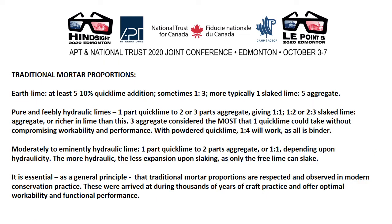Traditional mortar proportions: earth lime — at least 5–10% quicklime addition, sometimes 1 to 3, more typically 1 slaked lime to 5 aggregate, which transforms the workability and properties of an earth mortar. Pure and feebly hydraulic limes: 1 part quicklime to 2 or 3 parts aggregate, giving 1 to 1, 1 to 2, or 2 to 3 slaked lime to aggregate proportion, or richer in lime than this — 3 aggregate considered the most that 1 quicklime could take without compromising workability and performance. With powdered quicklime, 1 to 4 will work as all is binder. Moderately to eminently hydraulic lime: 1 part quicklime to 2 parts aggregate or 1 to 1 depending upon hydraulicity. The more hydraulic, the less expansion upon slaking, as only the free lime can slake.